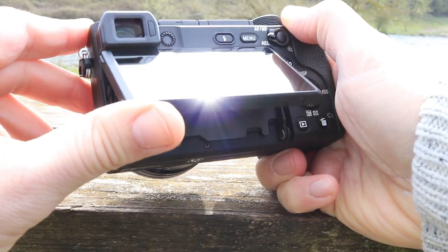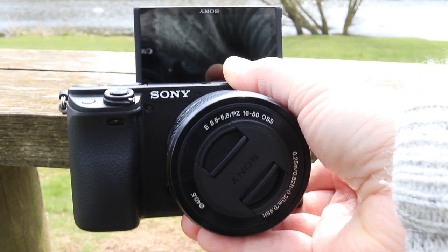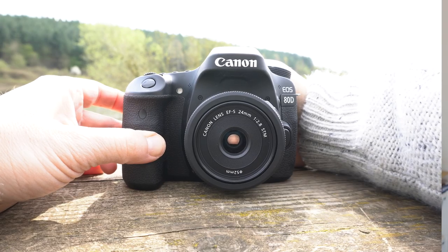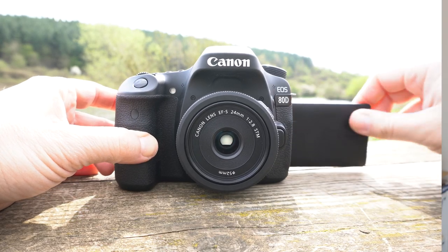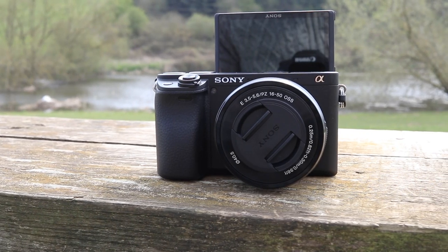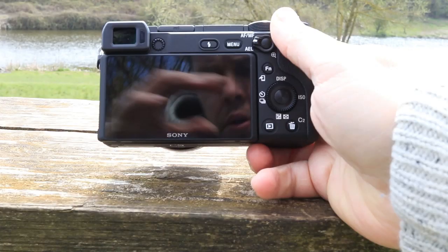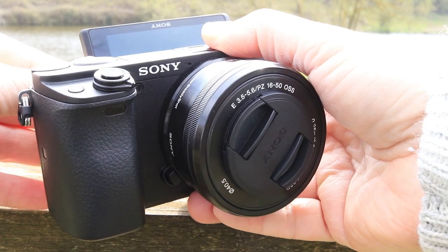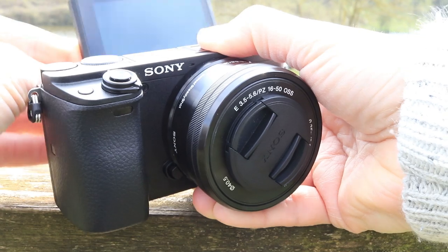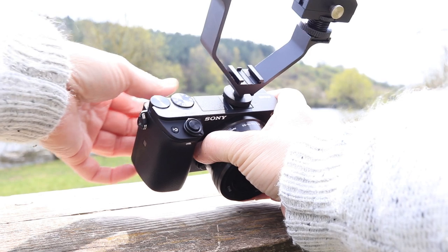The a6400 has a flip-round screen, which enables you to turn the screen around and see yourself when recording — very important when you're vlogging. Sony has opted for this kind of articulation instead of Canon's side screen. I honestly like the screen at the top; I feel like it's more of a natural place to look when you're checking you're in frame. The screen movement is a little stiff when moving, but really it's nothing major.